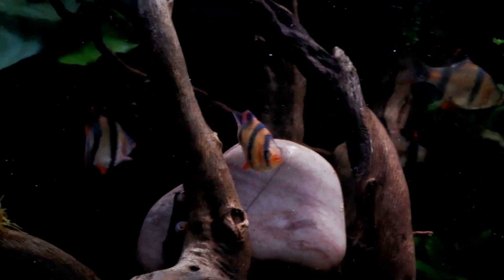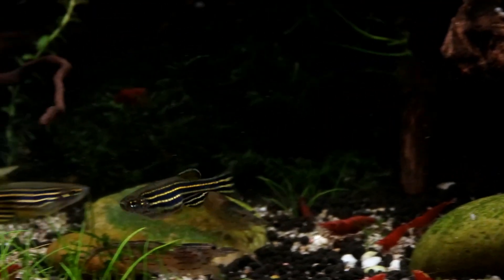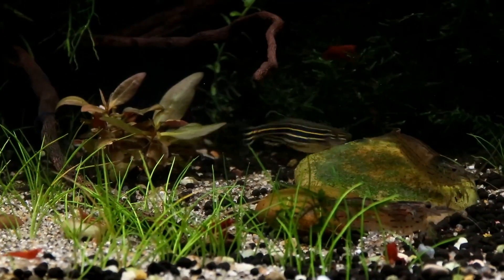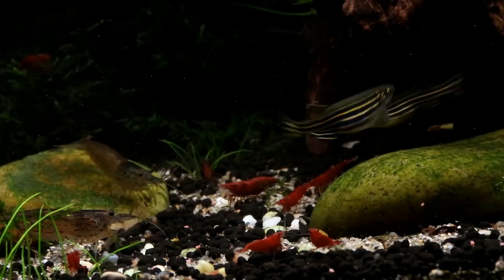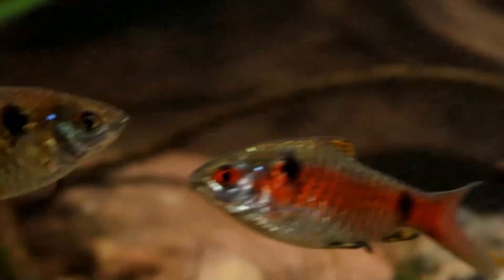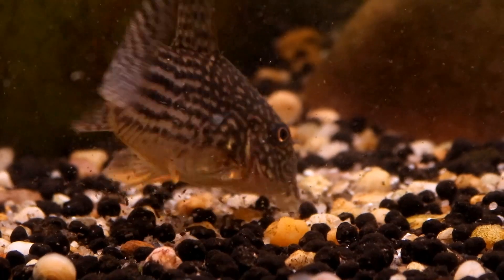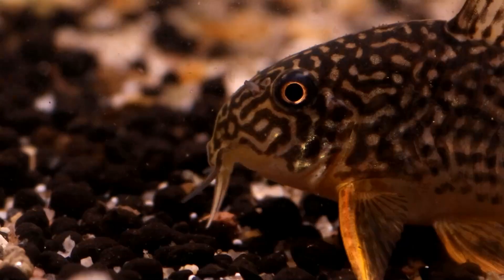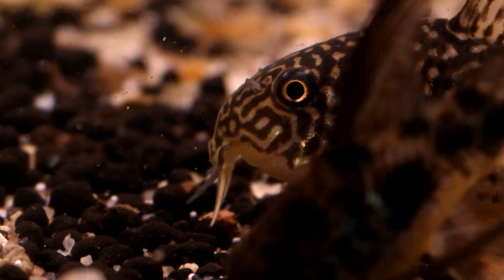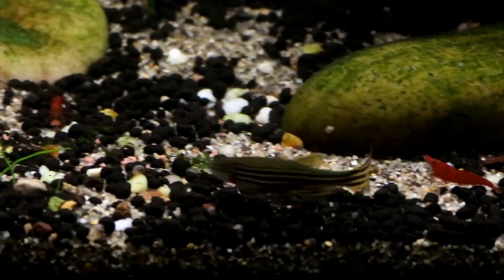Hello everyone and welcome to another video from the Tiny Menagerie, looking at five more fish that are perfect for an 80 litre tank plus. Now one thing to note: when I say 80 litres, this does need to be an oblong tank with as much floor space as possible and preferably at least 100 centimetres in length. An 80 litre cube is considerably smaller in terms of space available for fish, and as fish tend to care more about horizontal space than vertical, an oblong tank is always going to be the way to go.